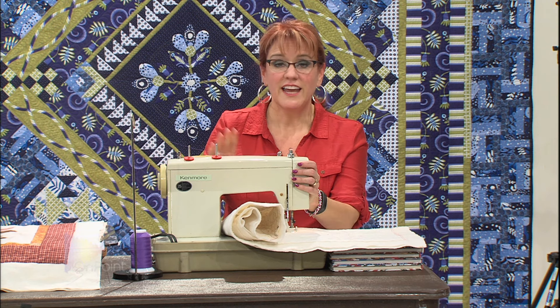When you're going to start machine quilting, you need to have a machine. I thought it would be fun to take you through a series of machines so that you can have some idea of maybe where you're going to start and where you're going to end.